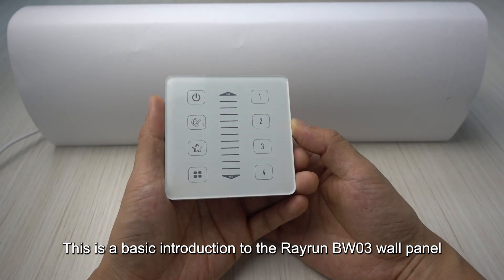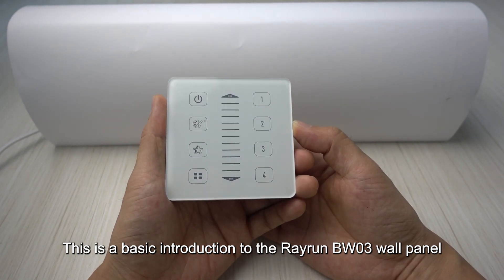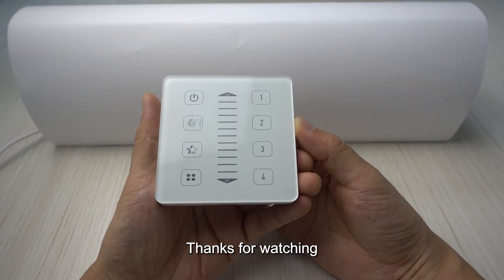That's a basic introduction to the Rayrun BW-03 wall panel. Thank you for watching.